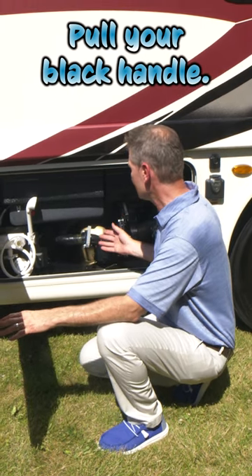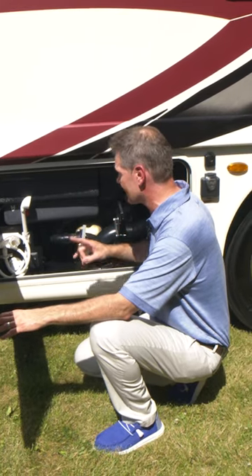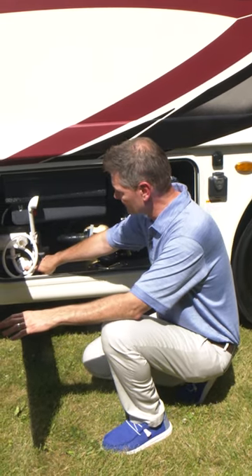Then go ahead and pull your black handle, and then you can go ahead and pull your gray handle, and you're draining your tanks.